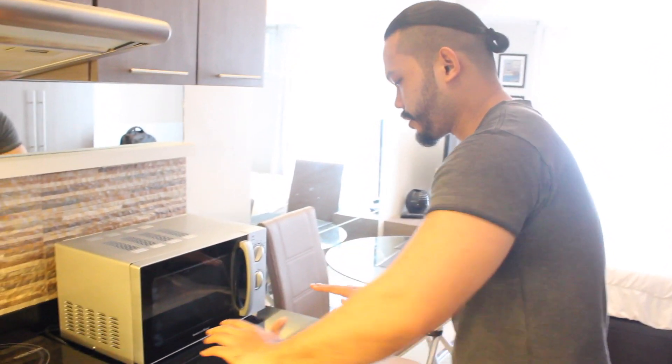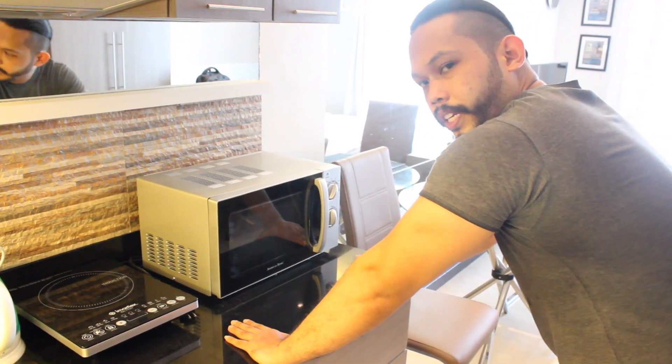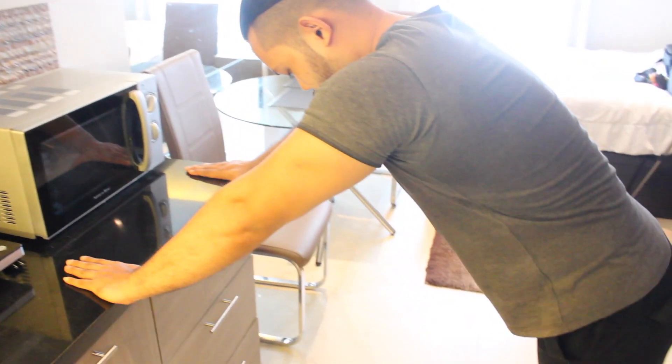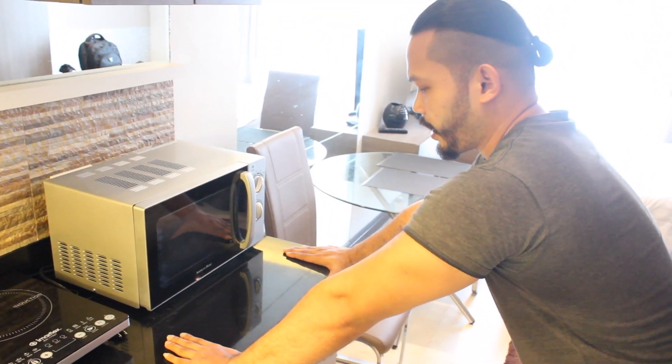When you have a counter, all you need to do is put both hands on the counter like this, and then you have to keep them at least one foot apart. Then keep your legs firmly straight and what you're going to do is you're going to push down to your chest like so.